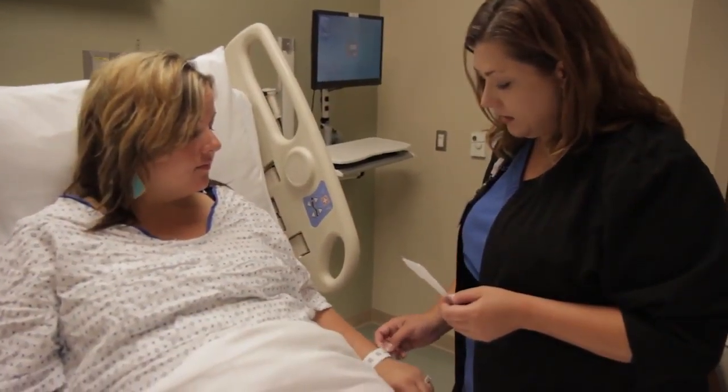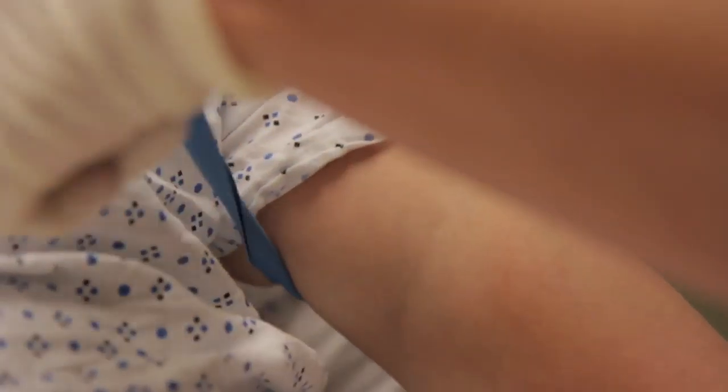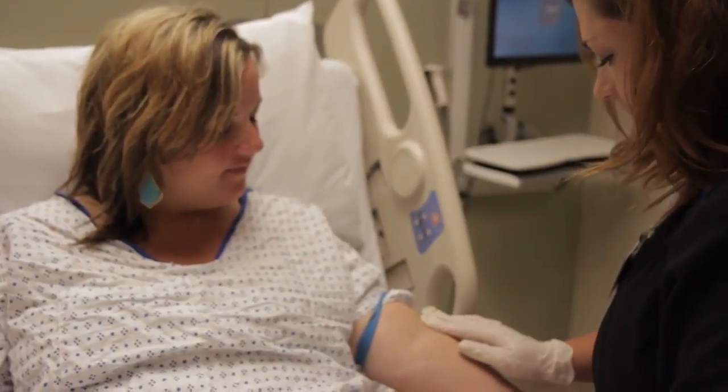Perform hand hygiene and be sure to let the patient know that you're washing your hands for their safety. Before you begin, identify your patient with two patient identifiers. Just as in the case of a normal venipuncture, apply your tourniquet for your first collection site and release it while preparing the arm.